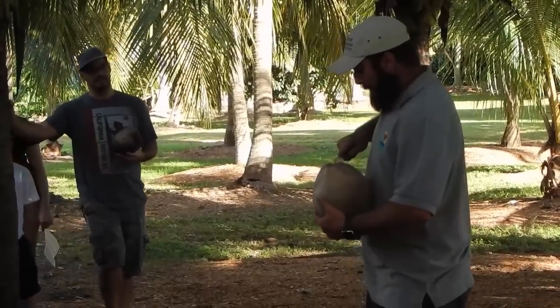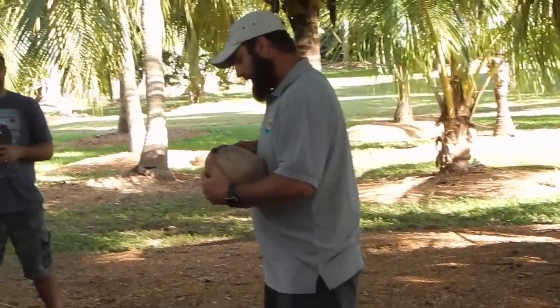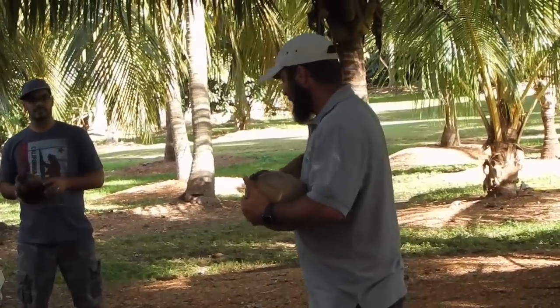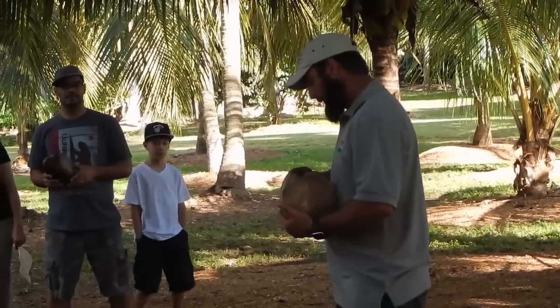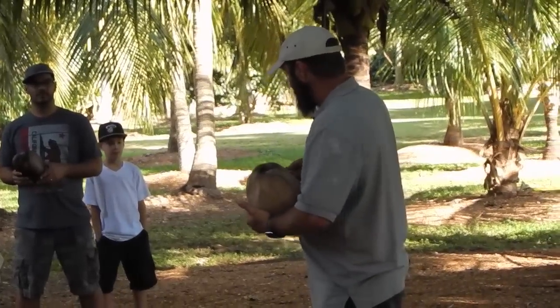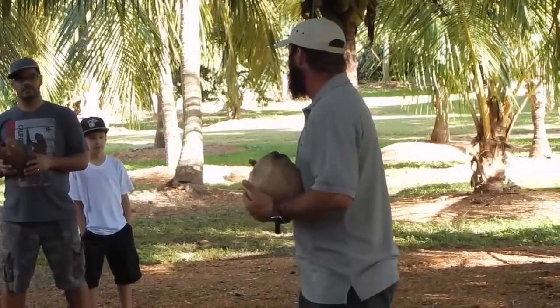It depends on the variety and what you're going for. This here is going to give you liquid and give you meat. When it's green — if it's too green and too small — you're only going to get a soft gel ball that's edible out of it. Or if it's big and green, you're probably only going to get the coconut water out of it.